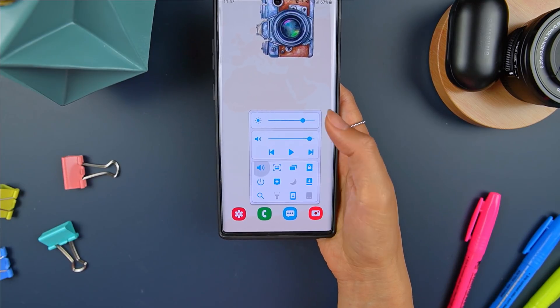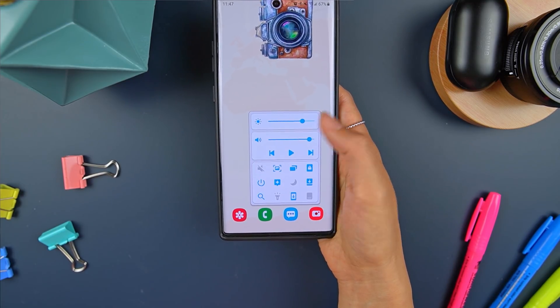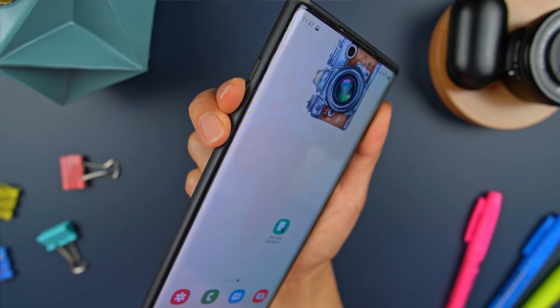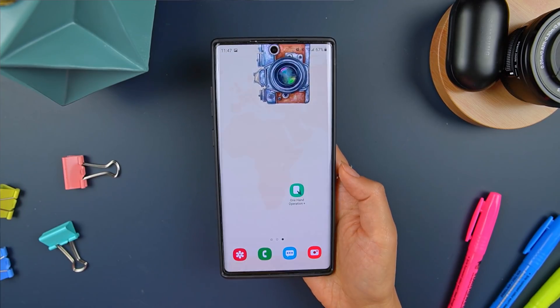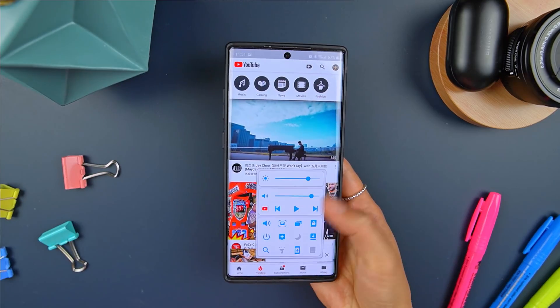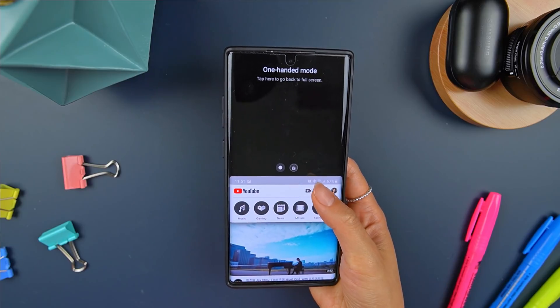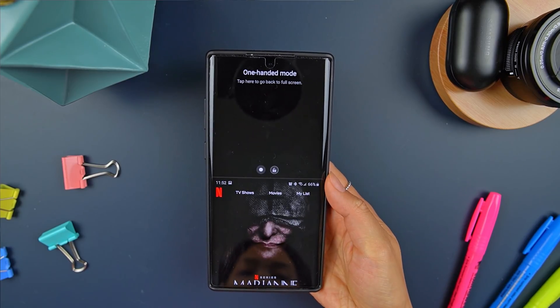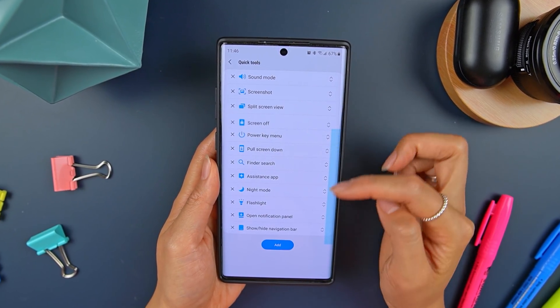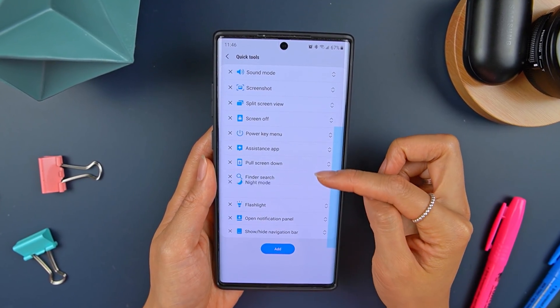Some of the ones I found helpful include Sound Mode for switching between vibrate, silent, and sound. If taking a screenshot feels awkward with the placement of the new power button, you can go with the screenshot tool. One UI made Samsung apps easier to use with one hand, but apps from everyone else — not so much. So I like to have this pull screen down tool for those situations when menus are tucked at the top. Like I mentioned, it's completely customizable, so figure out what tools you might find handy and toss it in here. Feel free to leave a comment down below with your favorite Quick Tools and why, so we can bounce ideas off each other.